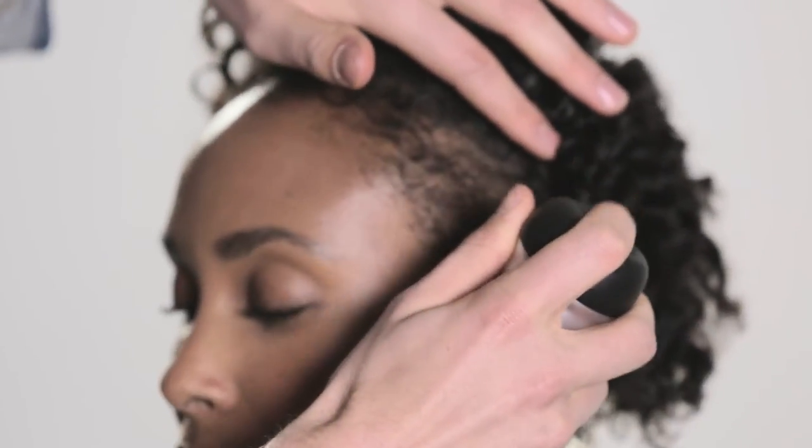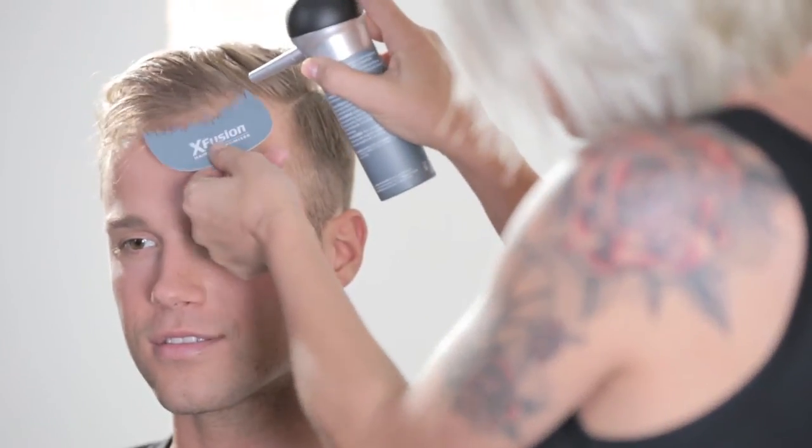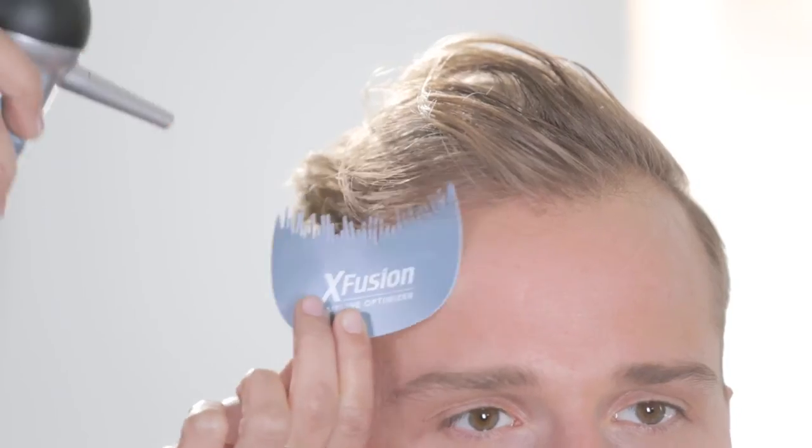You're applying fibers on the sides of your head. You're filling in scalp show-through down the part line. You're filling in areas around the front hairline. Here, you'll want to use it in combination with our hairline optimizer.